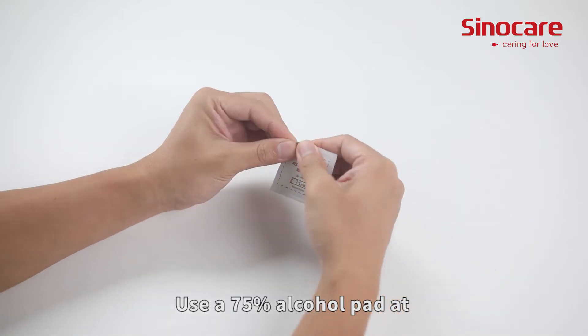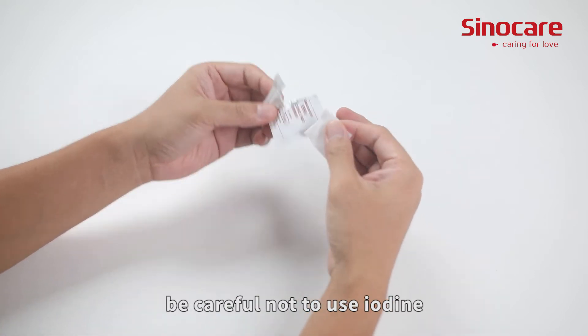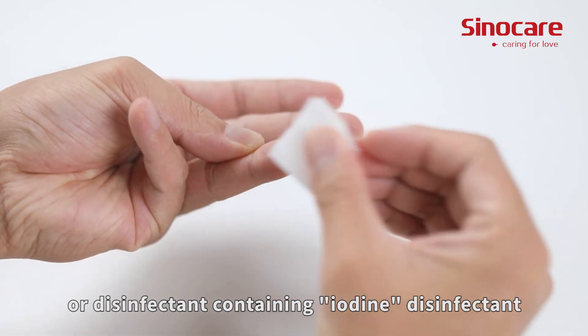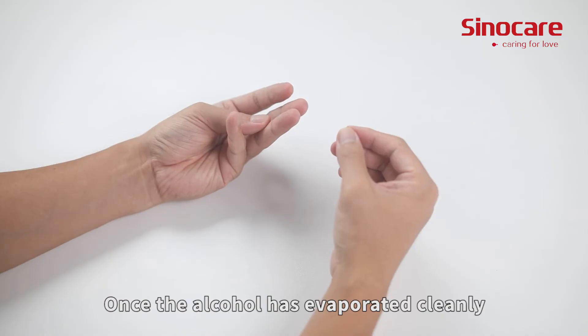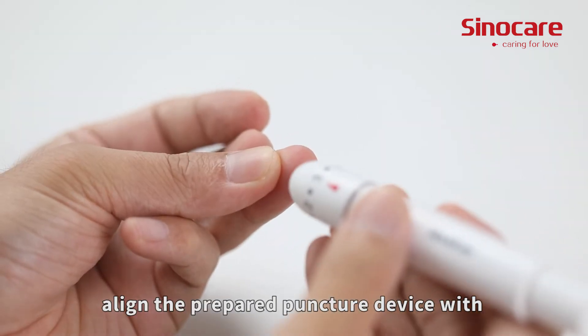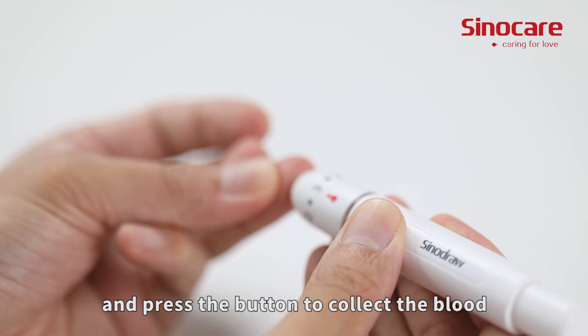Use a 75% alcohol pad at the blood sample site for disinfection. Be careful not to use iodine or disinfectant containing iodine. Once the alcohol has evaporated cleanly, align the prepared puncture device with the disinfected skin and press the button to collect the blood.